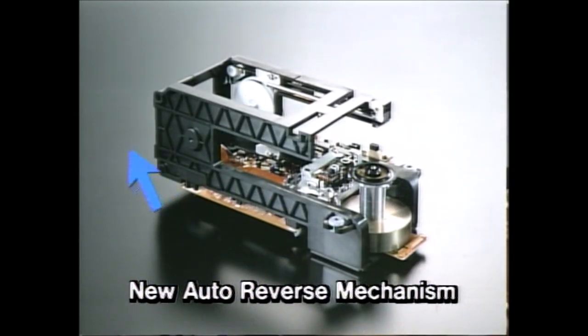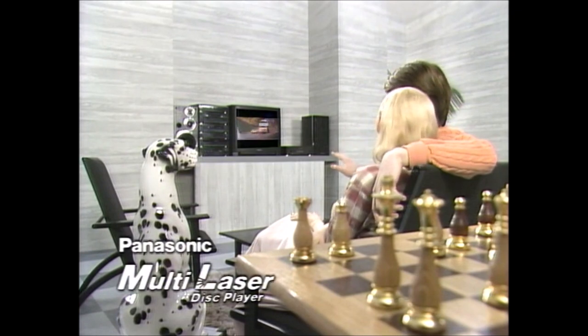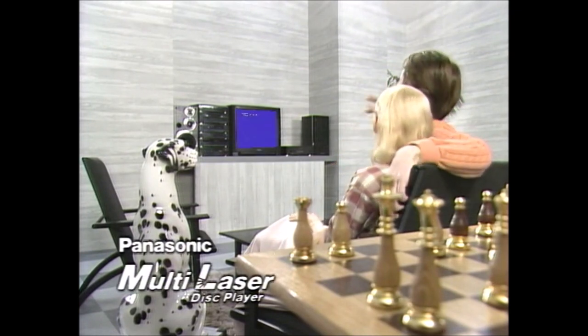Thanks to our new auto-reverse mechanism, your disc clipping days are over. As it switches from side A to side B, you see a blue screen for about 13 seconds, then play begins on side B.